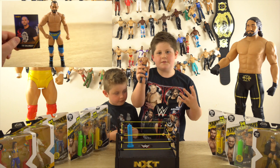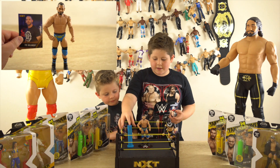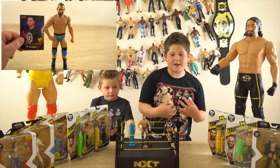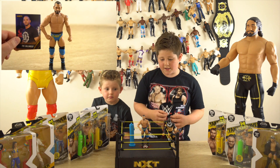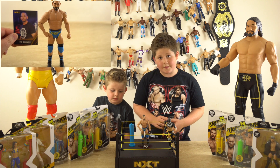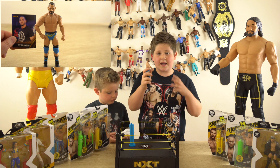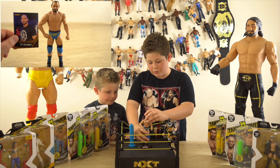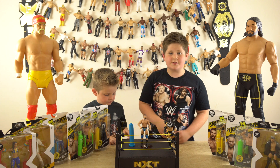I feel like they could have done something better with it, like they could have given it a jacket. I do know there's an elite Ty Dillinger coming out with a jacket, so that would be quite cool — we're looking forward to that. But so far this is an okay figure. I can't wait to start playing with it! I hope you had a good time watching — don't forget to leave a like, subscribe, and we'll see you later. Bye!